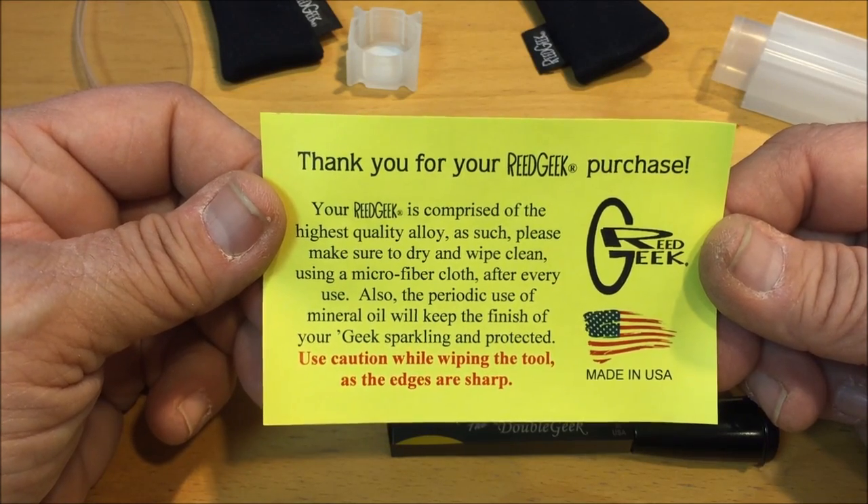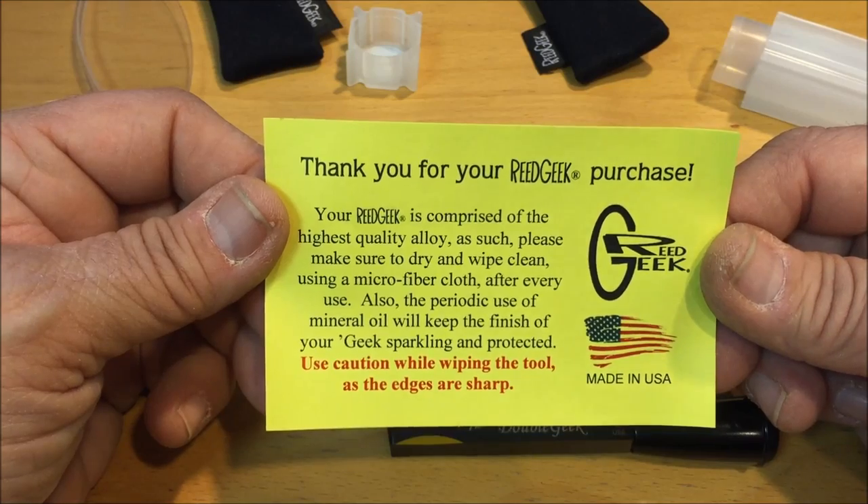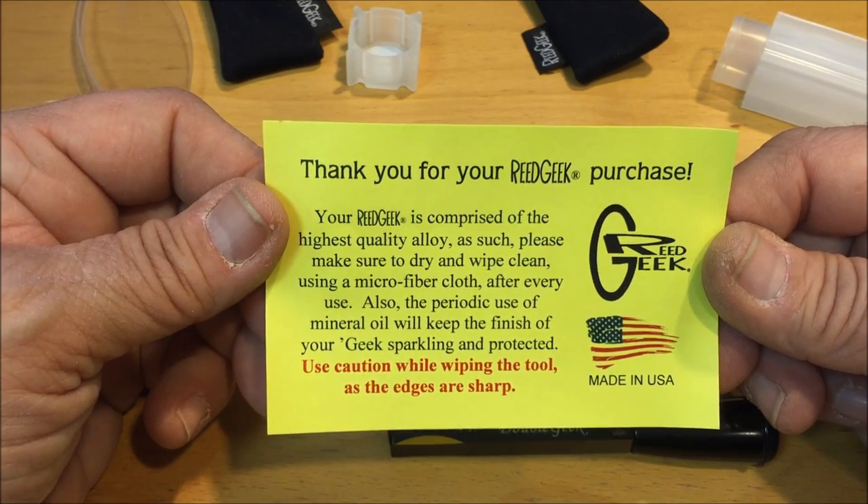There's a little explanation noting that you might consider using mineral oil to keep the finish sparkling and protected. I find that I can just use a piece of cotton cloth, wipe it off when I'm done, just make sure not to leave it wet, and it seems to work very nicely.